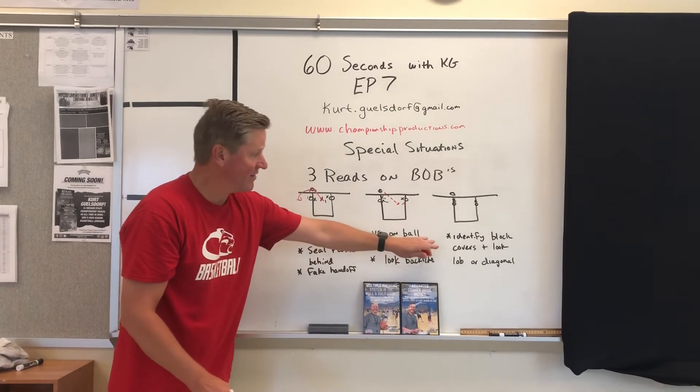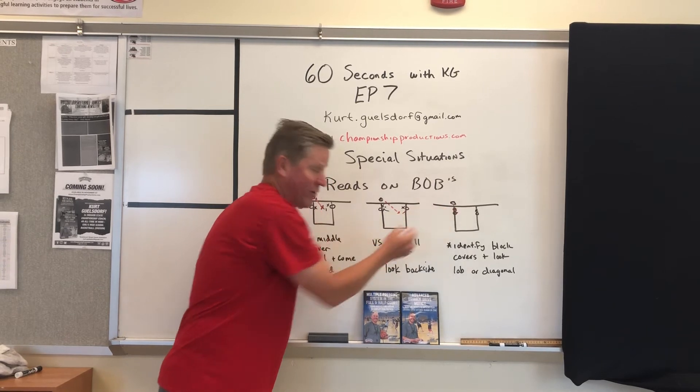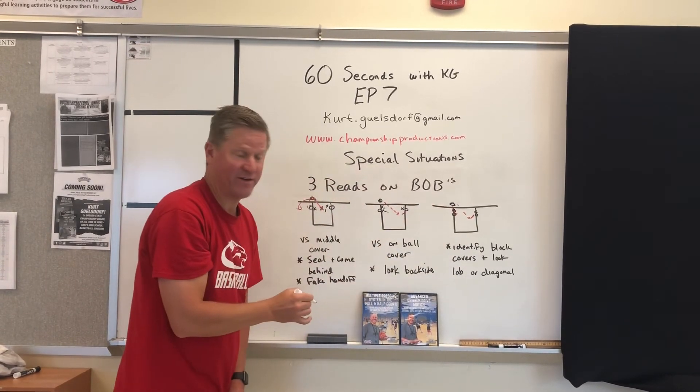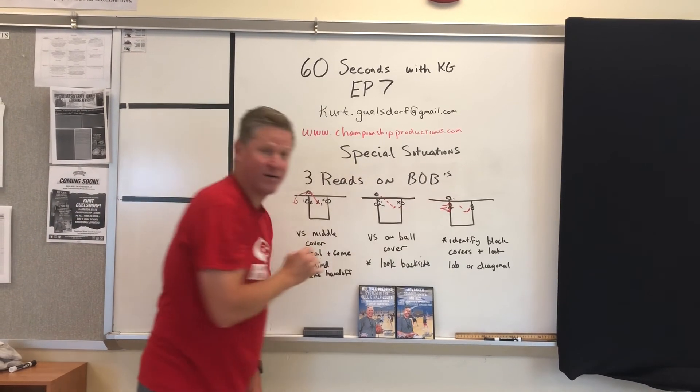Third: identify the block coverage right off the bat. If we have block coverage in front of your man, throw a quick lob. Second, throw a quick pass to the back side — very easy to read — or even a fake out and a backdoor off your out-of-bounds.